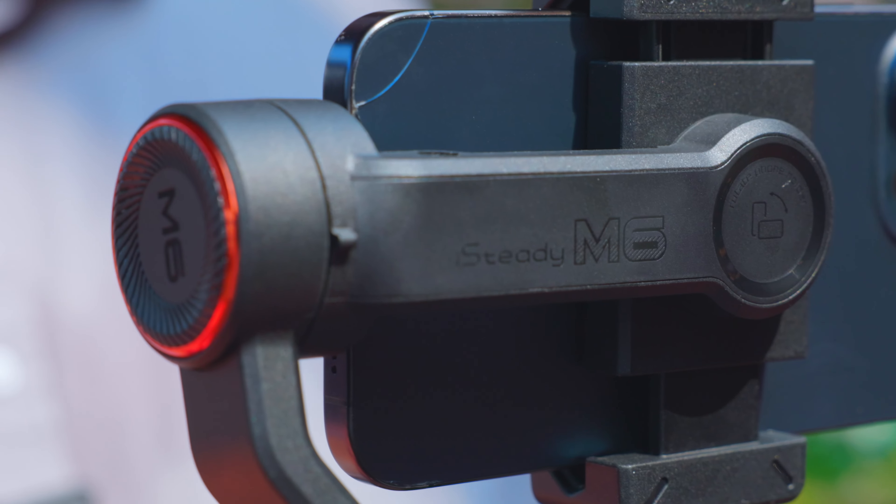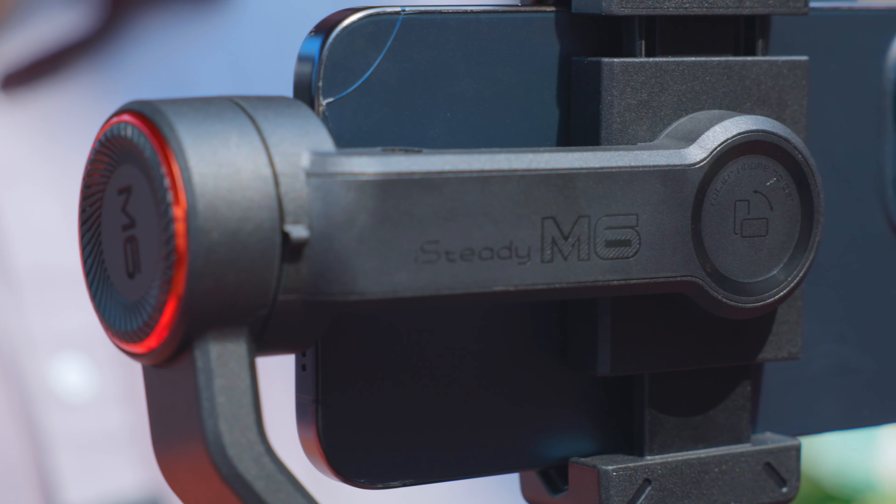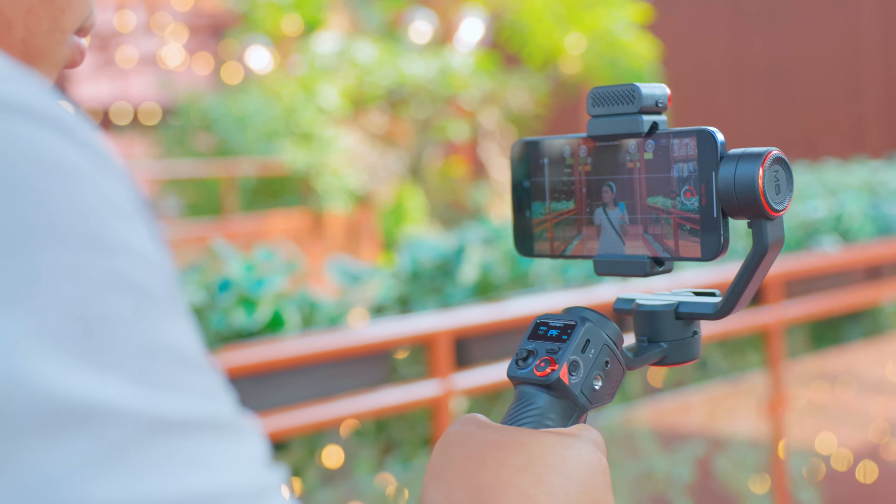So what makes the Hohem iSteady M6 gimbal so special? Well let me tell you. This gimbal is like the Swiss army knife of stabilizers. It's packed with features that are not only useful but also a lot of fun.